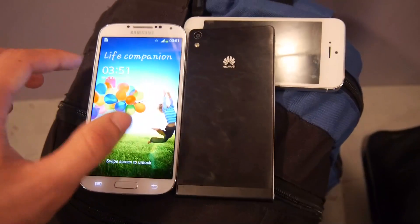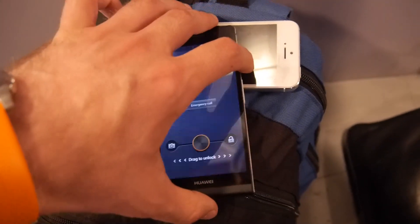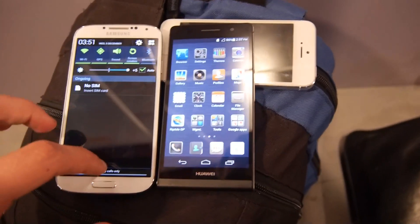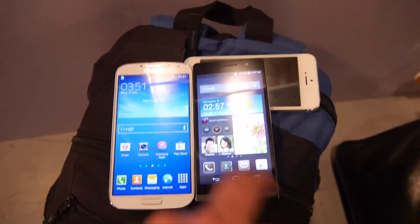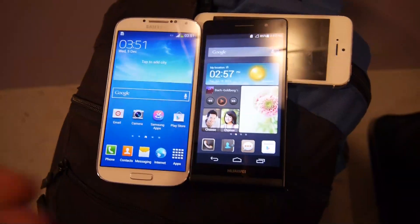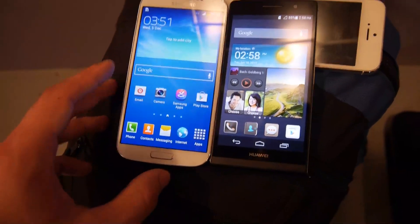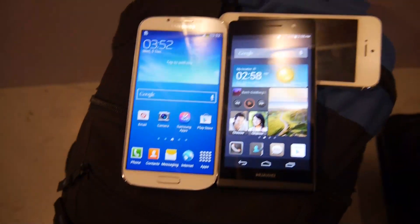Going back to the front, we have the Samsung Galaxy S4 here at maximum display brightness, and the Huawei Ascend P6 also set to maximum display brightness. You can see right away this one is actually a lot brighter and nicer in colors — they are more lifelike. Of course, the display size difference of 4.7 to 5 inches is quite noticeable.